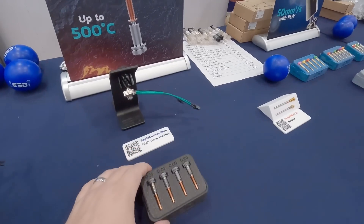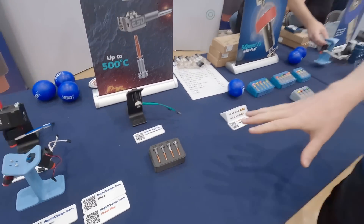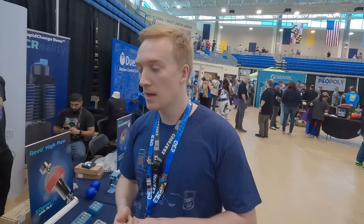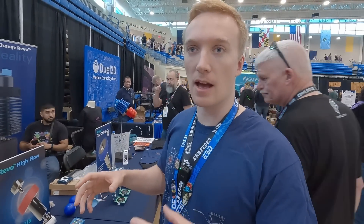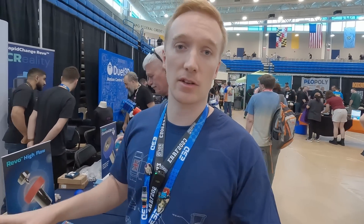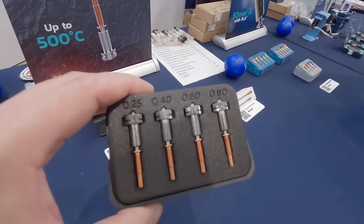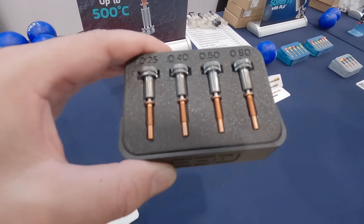There are separate Revo nozzles for high temp now. The ones available at the moment are abrasive resistant as well. They use the same assembly technology used for Obsidian — a steel insert with a copper body, so you get nice thermals and wear performance. But instead of the Diamonite carbide coating, they've gone for a chrome nitride coating, which enables hitting these high temperatures whilst maintaining wear resistance.